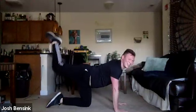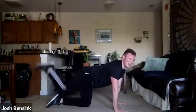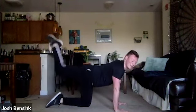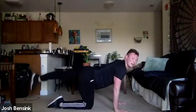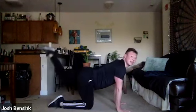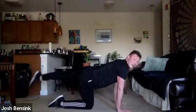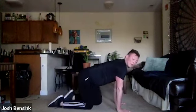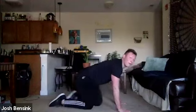Donkey kicks — last time I promise. Going up and down, if you want that ham curl go back and up. Switching legs — just hanging out here. Last push.